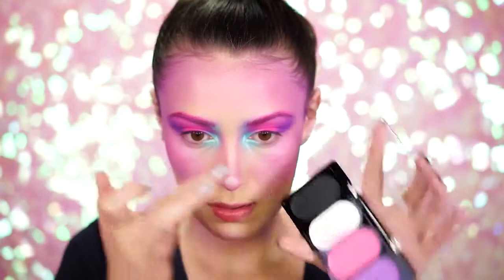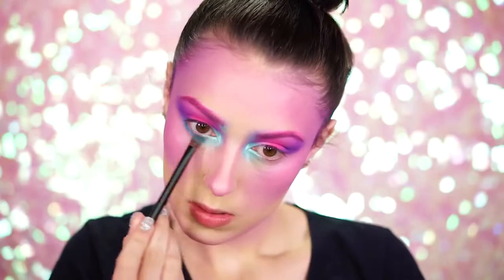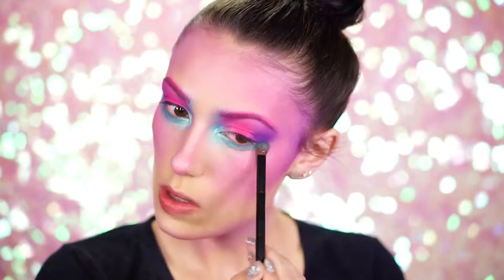To highlight the nose, grab the white cream color from the Wildcat palette and dab this into the center of the nose. Using the shimmery blue eyeshadow, finish off the lower lash line by smudging this underneath the eyes and down.